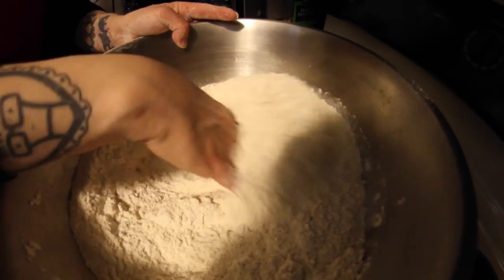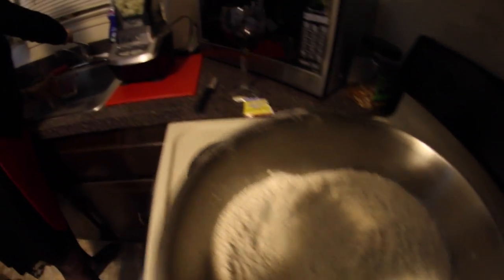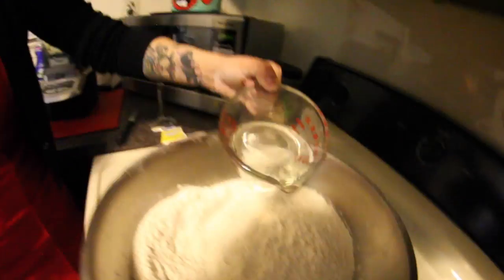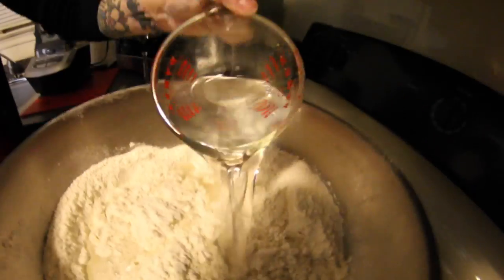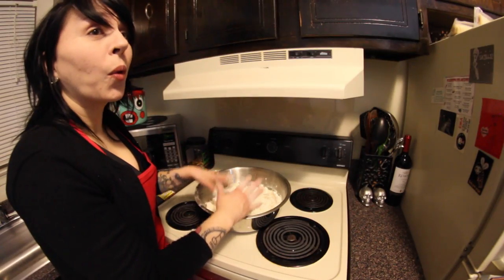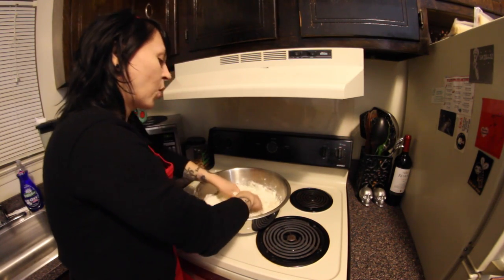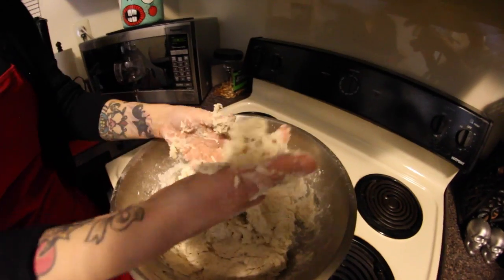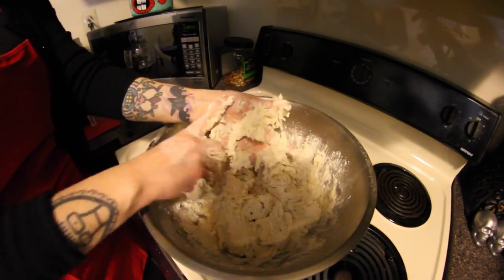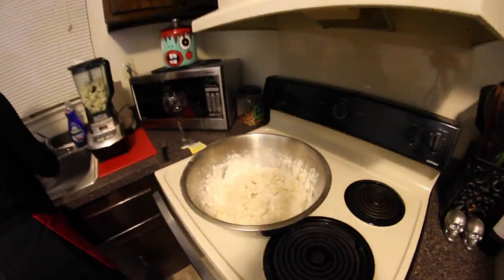Once you're done stirring, you'll use some warm water — use around three cups. Now we'll be using our hands to do some dough mixing. Don't get nervous if the dough feels a little wet. In order to make sure you've got the proper consistency, you may need to add a little bit more water.